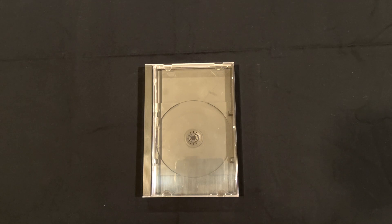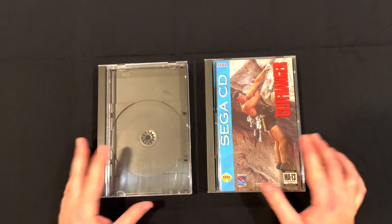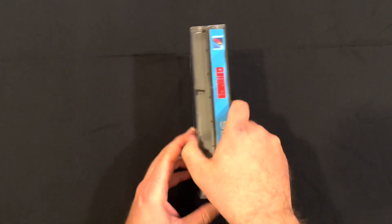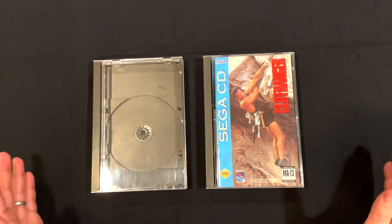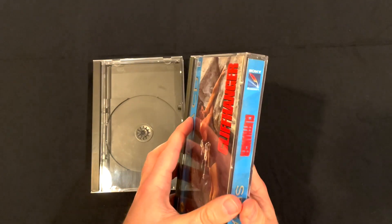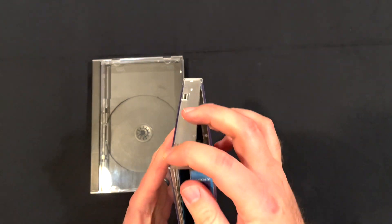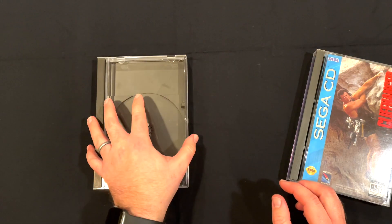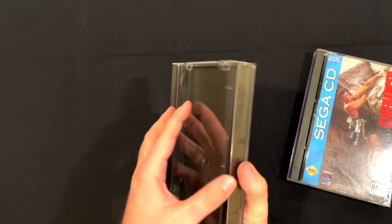Let's do a direct comparison with, oh I don't know, Cliffhanger for Sega CD — because even the games that hate you deserve to be loved. There are a couple of minor differences. You can see that they're the same exact size, same dimensions, and all that. But the way the case opens is different. The original takes a little bit of effort — it's not going to fall open on its own. These guys open a lot easier. It's not going to fall apart if you hold it upside down, but it will open with considerably less effort.